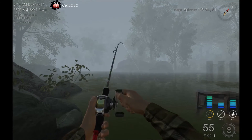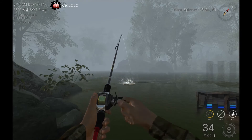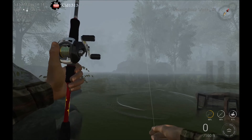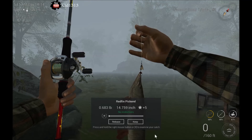There we go. That's like the third cast right at the beginning and we nailed one. We'll just pull him in here and see how big he is. Not too shabby. Not too shabby.